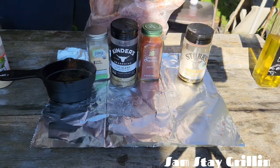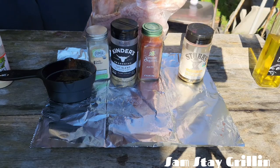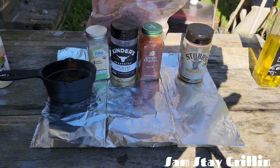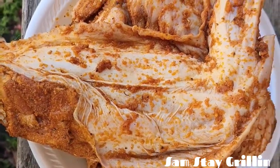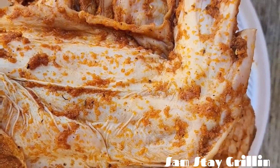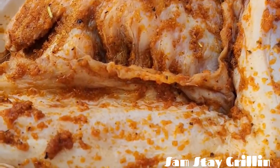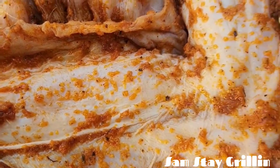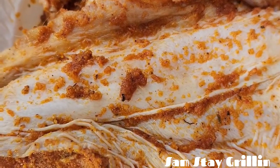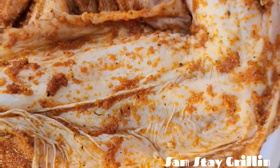I'm gonna zip it up, shake it up, and let it sit for about three hours, and I'll get right back with you. All right, we got them out of the ziplock bag, about to put them on the grill. Right before we do that, look how good that seasoning is all over the meat — this turkey wing is gonna be good, look at that.